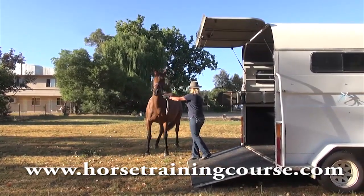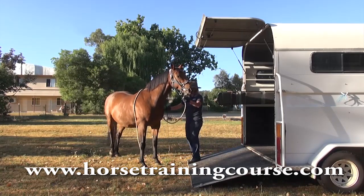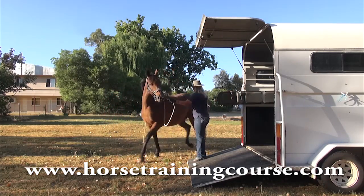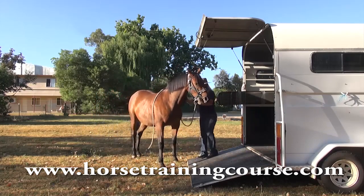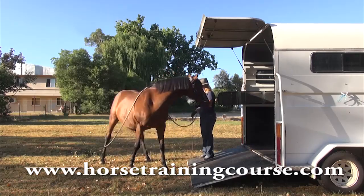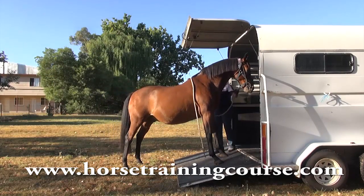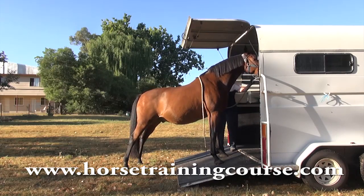I often find that horses rush backwards off trailers and it's very dangerous. Some of the reason is because getting off is much harder than getting on, and we have a tendency just to get the horse on and go and never really teach them properly how to get off. So in this lesson you're going to teach one foot on, one foot off, two feet on, two feet off, and so on until the horse is getting on and off calmly, safely and confidently.